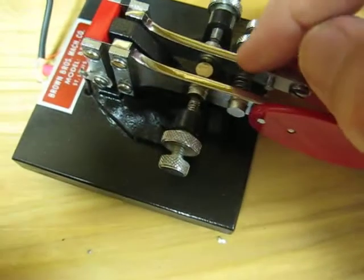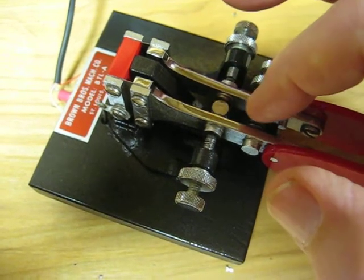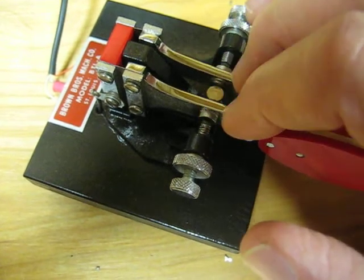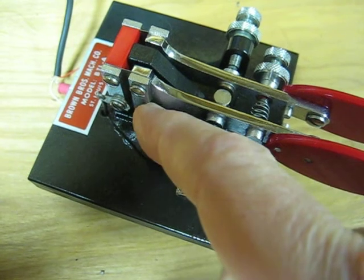You'll notice that it does not have any mechanical pivots. There are no bearings, no sleeves, no nothing here. It's just a solid lever and it goes back to a piece of spring steel.